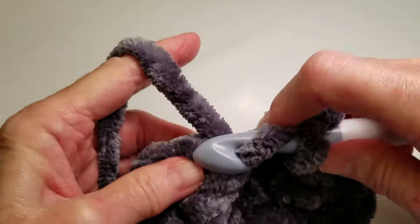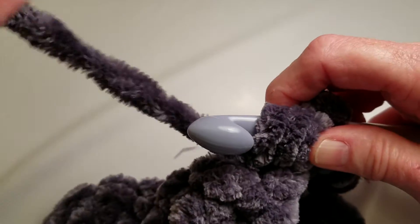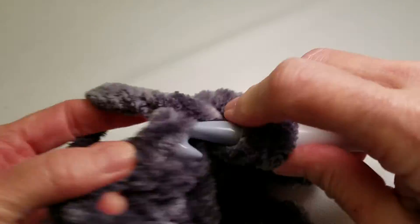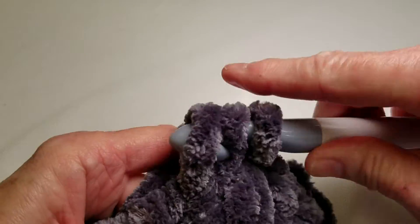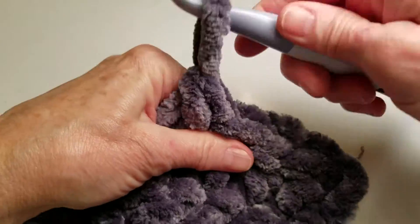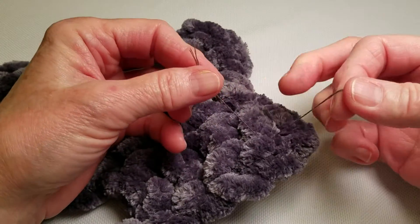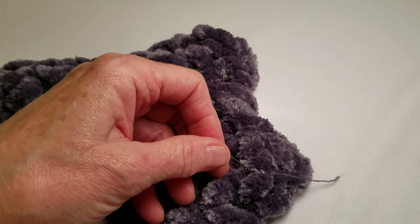Now if you plan on unraveling this at any point, what I'm about to show you is not a good idea. It would probably be best to wait until after you are completely finished with the entire project before you do this little trick. So let's pretend I'm now finished with my entire project — I have woven in my ends, and I want to deal with these little strands one more time to make sure they're really secure.